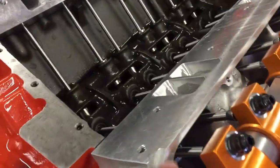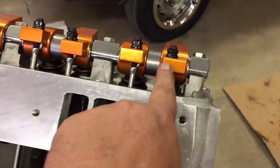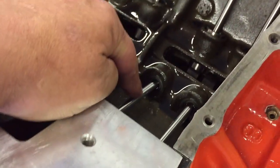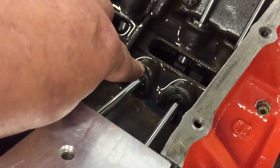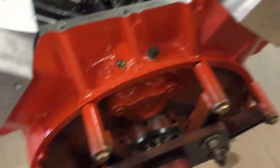We got all the rocker assembly put on. We went three quarters of a turn, which is roughly about 50 thousandths preload on the lifters. As you can see on the rocker nuts, we've got pretty much the same amount of thread showing on all of them, so I know I'm close. We're actually going to pre-oil it. On these hydraulic flat tappets you find your zero lash by spinning your push rod — it's easy to go too deep on the preload. When you've got all the same amount of thread showing on your rockers, you know you're pretty close.